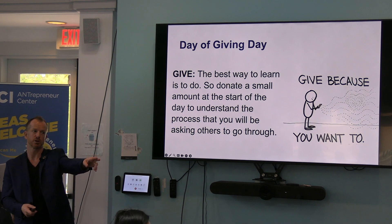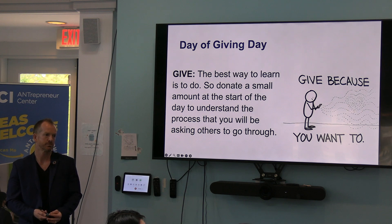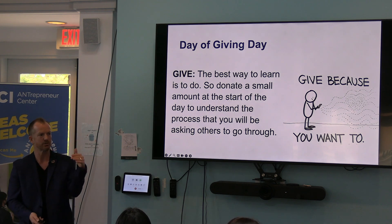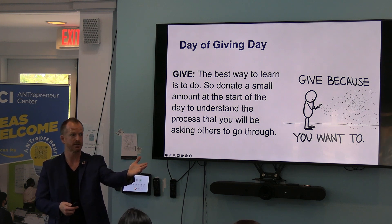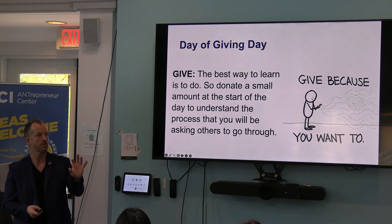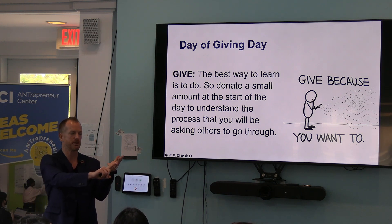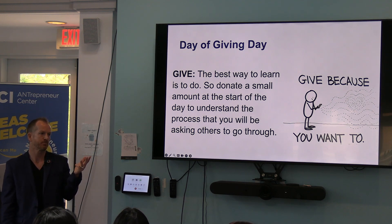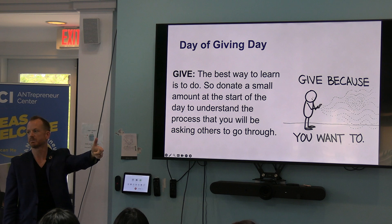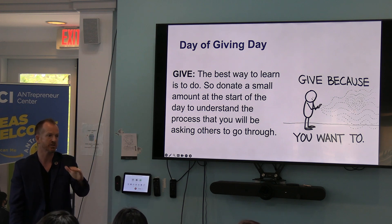I'm going to throw you under the bus, sir, because you look super sharp here. Why would you give to UCI? That sounds like a very fluffy answer — I appreciate you saying that, but tell me what you really think. Go a level deeper — the five whys in action. So I love the first answer. So why? And why do you enjoy your time here? And why are those relationships with people so important to you? And why is networking important for you? Give him a round of applause. It took five whys to get down to something that was really personal to you.